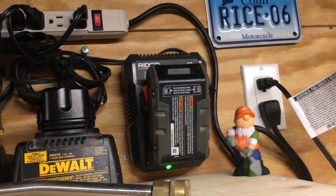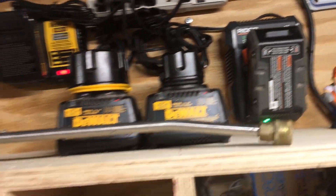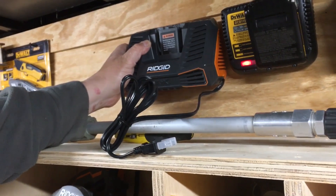Because I only have one charger — the original little one over there. So we're going to mount it here. I'm not going to do it tonight, but that's what we'll do. Nice charger.